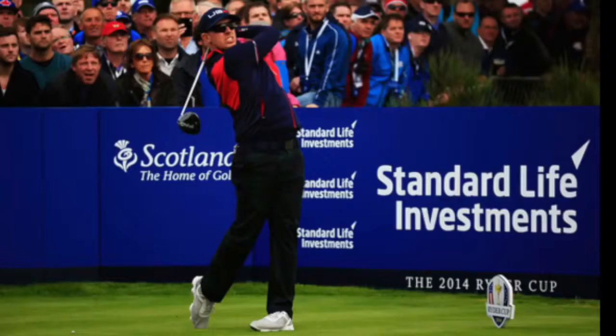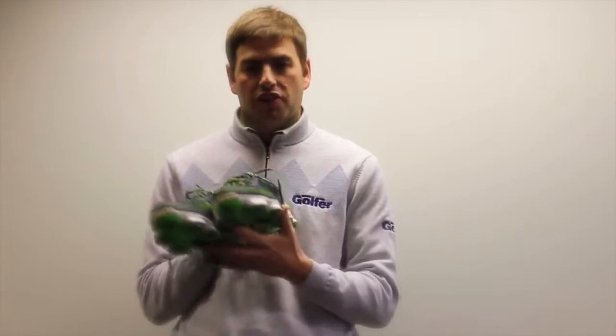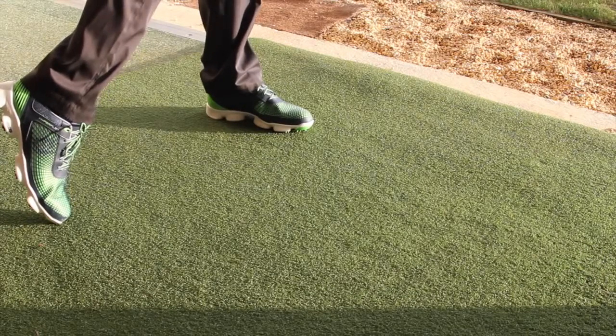The very first time we actually saw anything about Hyperflex was during the 2014 Ryder Cup, where Hunter Mahan was actually trialing these out. It caused quite a bit of a stir because everyone knew that Hunter Mahan was a Footjoy ambassador, but they could see he was wearing these quite strange, very different looking shoes. We eventually learned that this is what it was. It's not something you'd expect from Footjoy. On the Hyperflex you've actually got the FJ quite prominent on the side — I think if you saw that shoe in your pro shop without that FJ, you wouldn't think it was a Footjoy product, and I think that's one of the reasons why the brand were keen to emphasize the Footjoy logo.